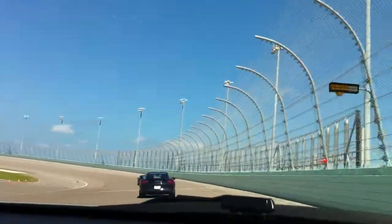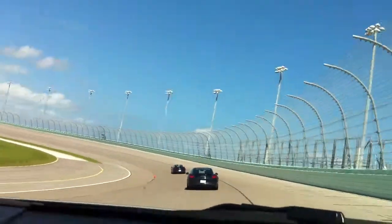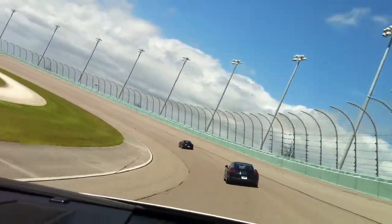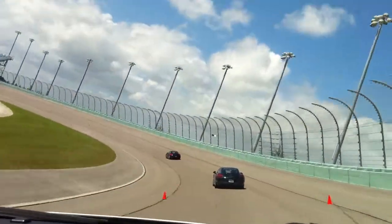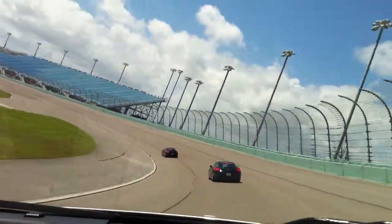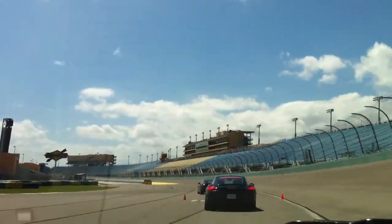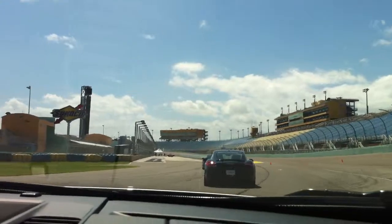Someone hit a car. Alright. Ninety-four.